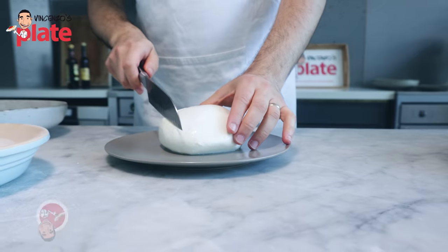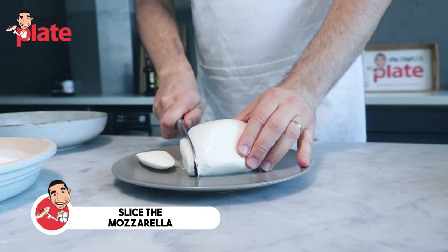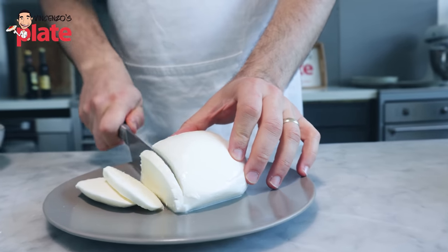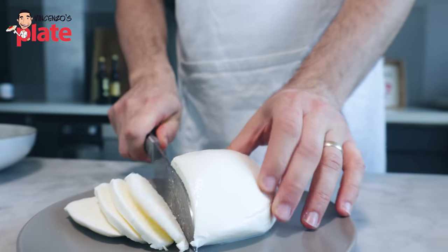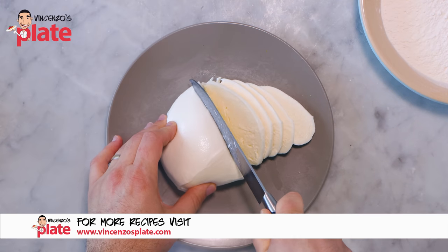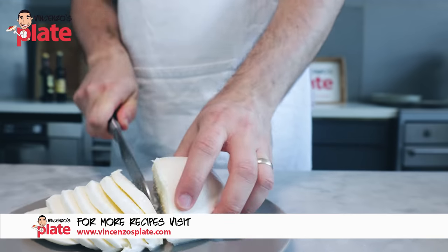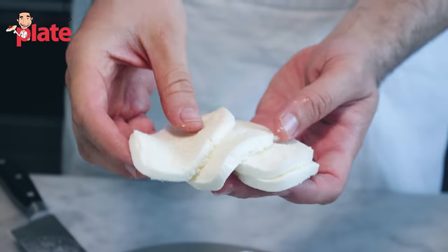First thing to do is cut the mozzarella. Look how beautiful this mozzarella is. Try not to make them too thick — this much — so we allow the mozzarella to melt when we fry it. Look how beautiful this fresh mozzarella is. That should be enough.